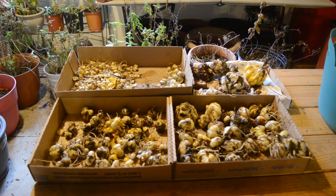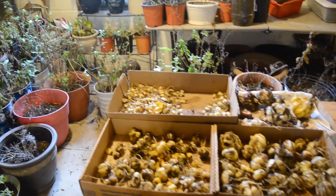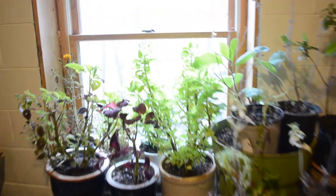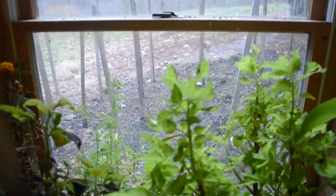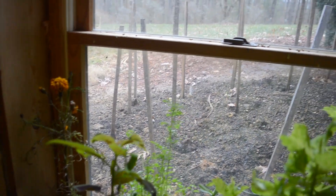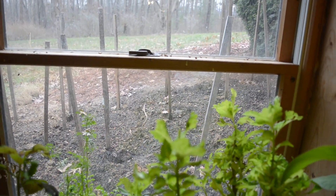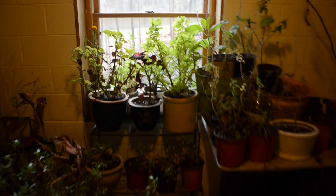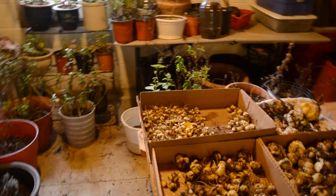I'm especially right in front of the house. I've got a gladiola garden right outside this window and I just moved everything in here and transplanted — it's right up against the house. The house generates so much heat day and night that anything you plant right in front of the house is not going to freeze.